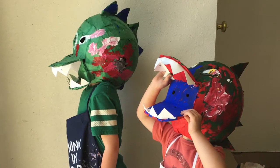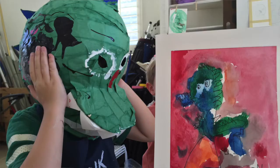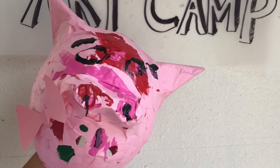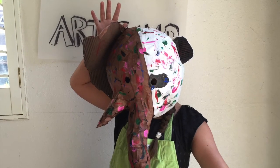Here are some examples of the masks that we made in class, and here are some pictures of my students. Some of them were only three years old, and they made these. Have a wonderful day — we will see you around on YouTube.